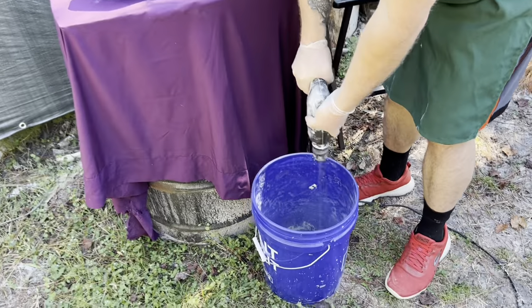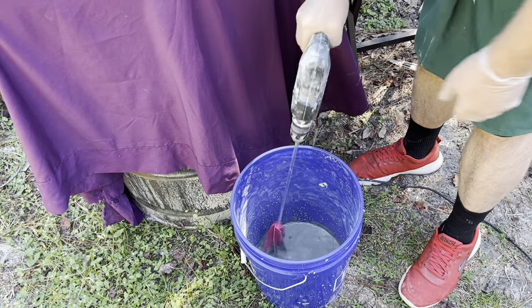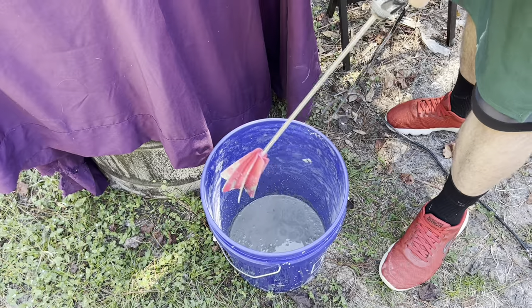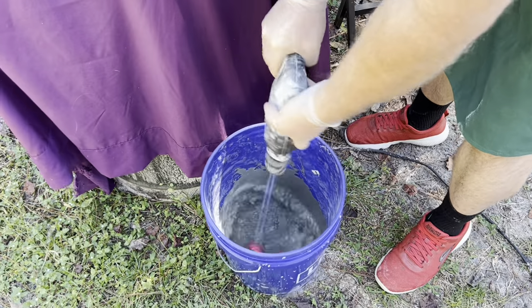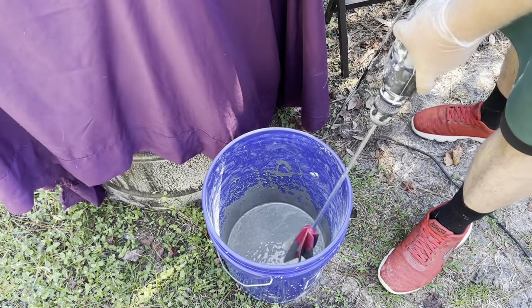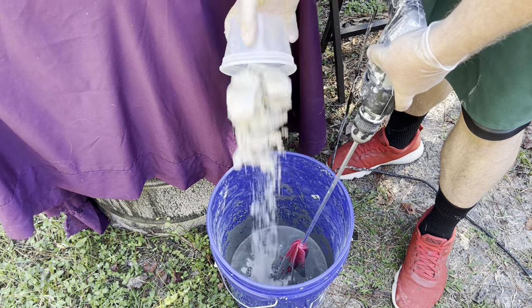Okay, now you see it's still pretty watery — that's fine because now we're going to start adding the sand. I'm going to add one part sand, blend it up, then add the other part sand. It is two parts sand to the mix.